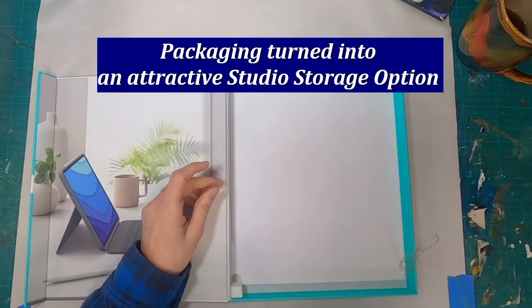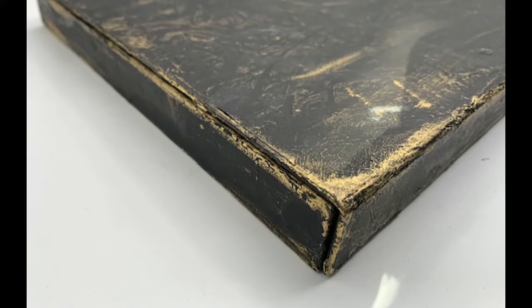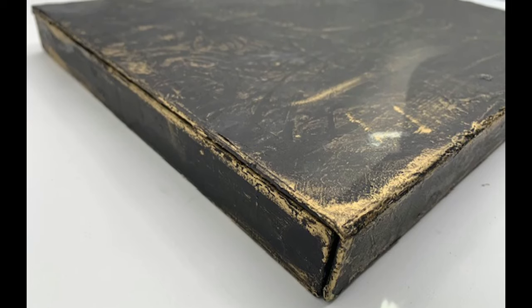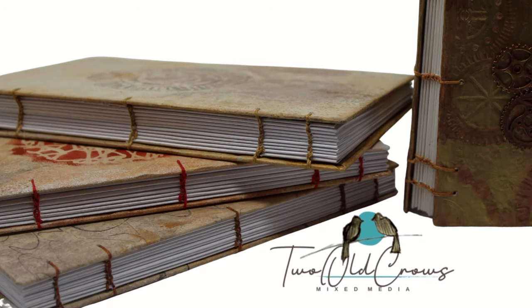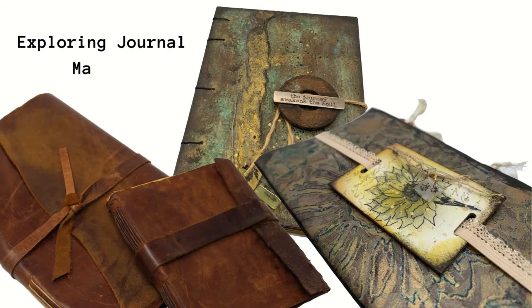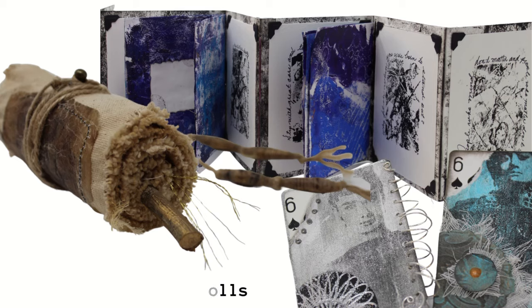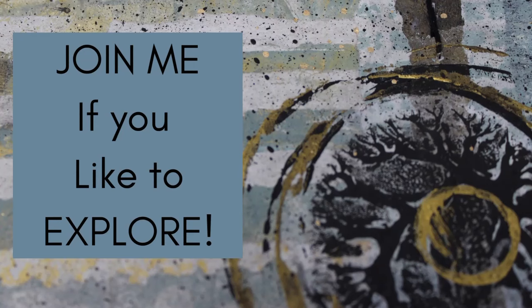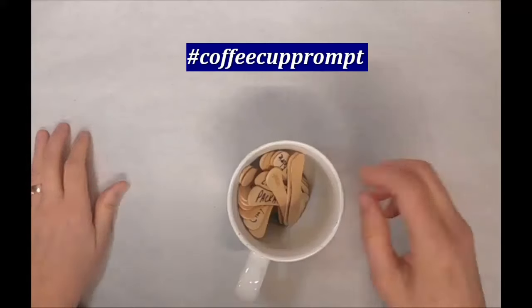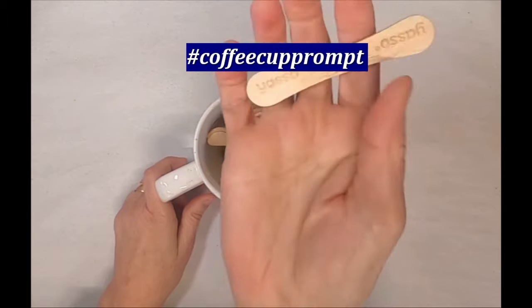Storage for our ephemera is always an issue in this world, and in this video, I'm going to take some packaging and turn it into an attractive storage unit for some of the ephemera that I have collected over the years. We are at the beginning of the month where it's time to pull out a new prompt for the next four weeks. I refer to this as my coffee cup prompt.